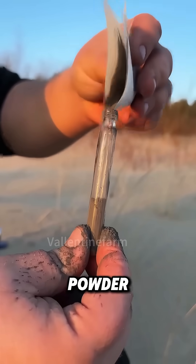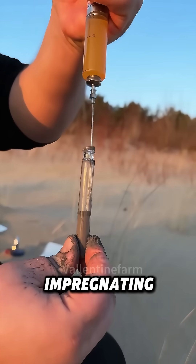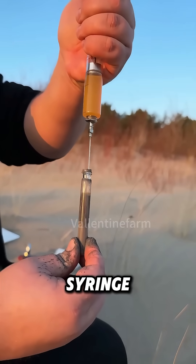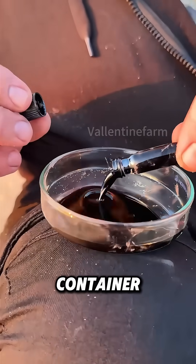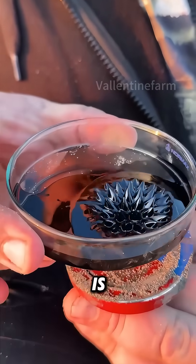He takes a pinch of this powder, drops it into a test tube, injects impregnating liquid and surfactant using a syringe, shakes it thoroughly, and then empties the contents into a container. The resulting black substance is magnetic fluid.